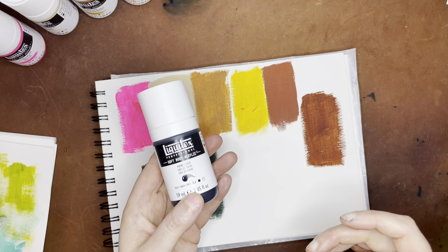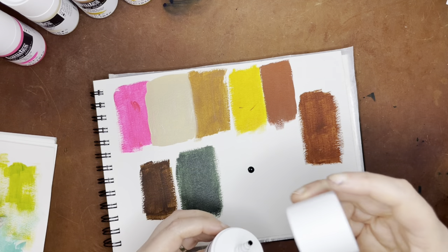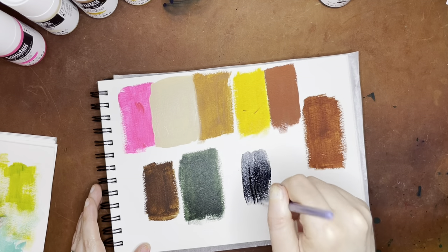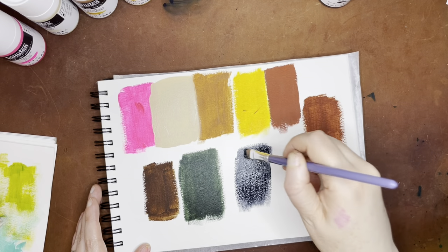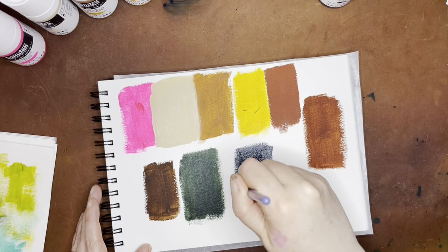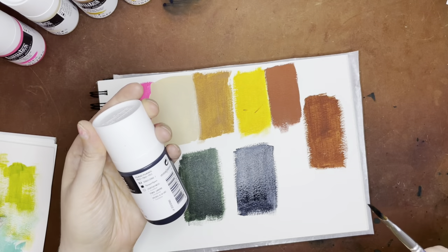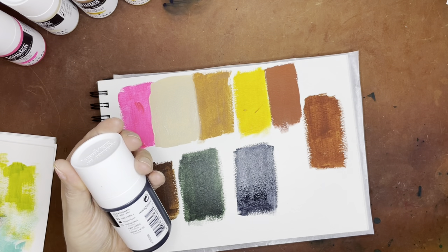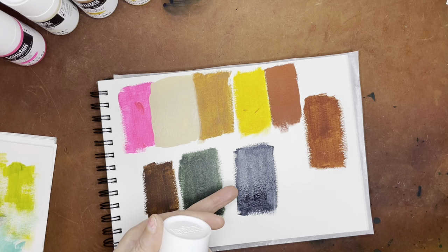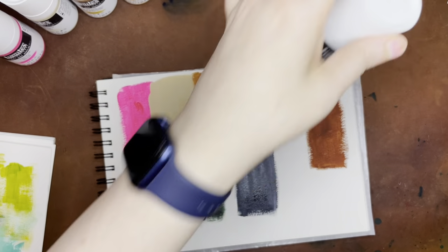This last one is of course the old standby, Payne's gray — one I like to have in pretty much all of my mediums because it's really versatile. This one I think leans a little bit more black than the Golden, which runs a little bit more blue, but it's still got that little bit of blue in there, which is nice. This is PB29, PBK9, and PV15. It is opaque with excellent lightfast ratings.